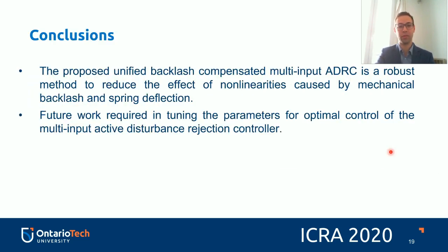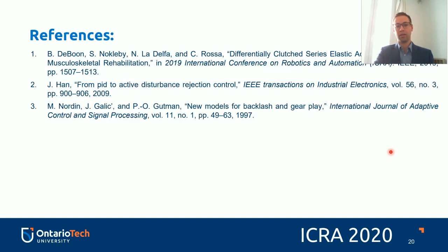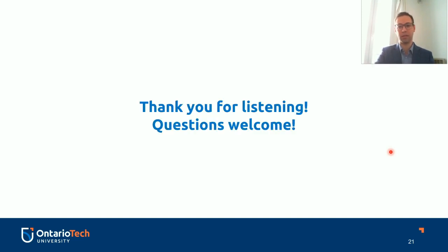The proposed unified backlash-compensated multi-input ADRC is a robust method to reduce the effect of nonlinearities caused by mechanical backlash in spring deflection. Future work is required in tuning all parameters for optimal control of the multi-input active disturbance rejection controller. Thank you everybody for listening — questions are welcome.